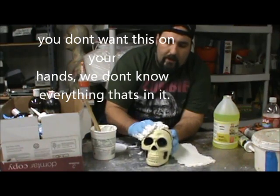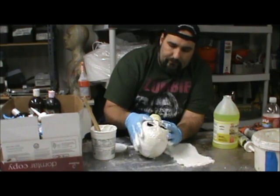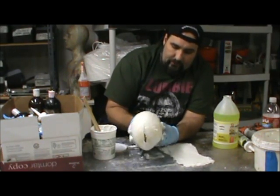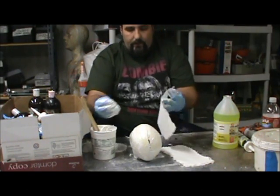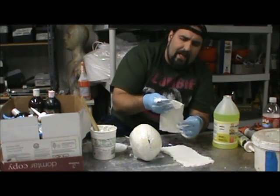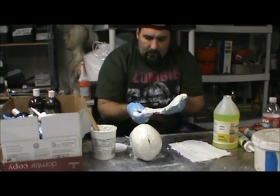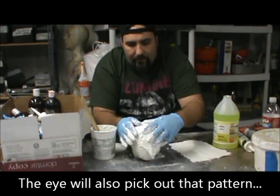Start by getting my caulk and ammonia mixture kind of all over this skull here. This is a really bad crummy skull but I can make something decent out of it, even cheaply with this mixture here. Often a paper towel has a printed design on one side — there's like a diamond pattern on one side of this, on the other side there isn't. So I can just use the side that's not all patterned when I lay it down.